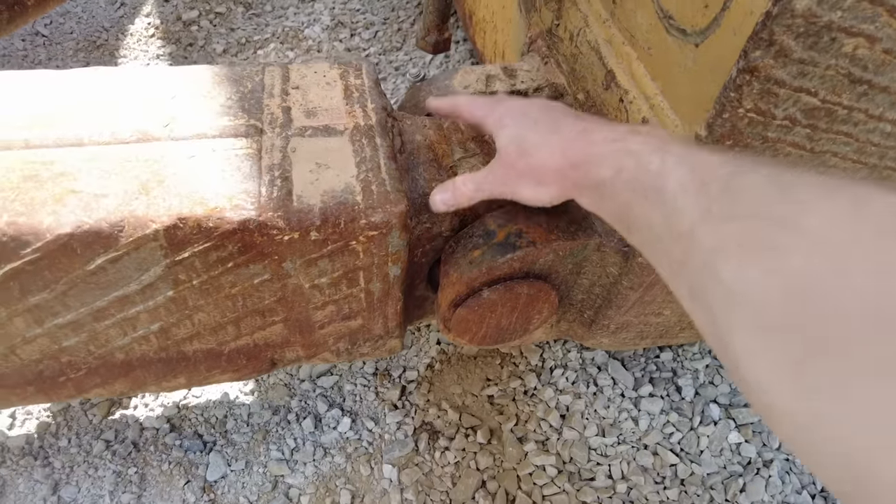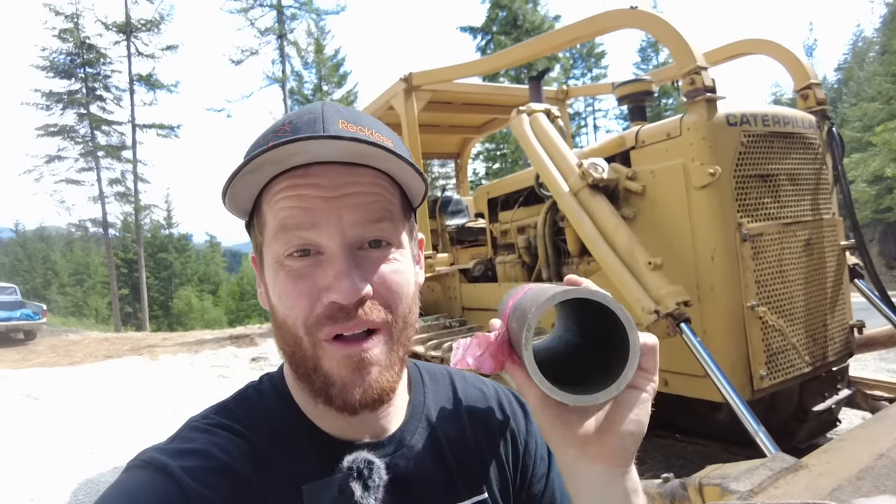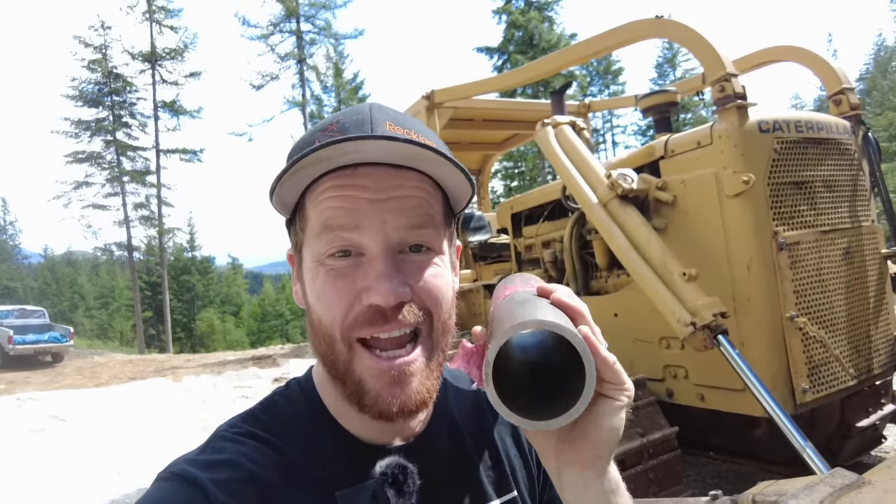I could buy this entire piece and cut it off and weld the new one on, but I think I have an easier solution. I bought a piece of chromoly tubing that's got the right inside diameter, and I'm just going to attempt to sleeve the inside of those existing holes. I chose chromoly tubing because I think the new bushing sleeve will be harder than the pin and make the pin wear, since it's way easier to replace the pin than it is to replace the bushing. Let's see if it works.